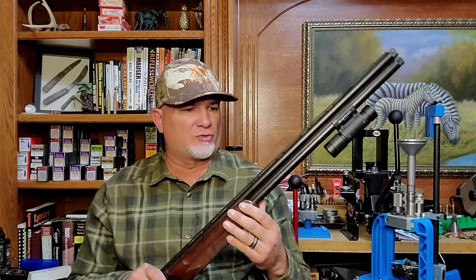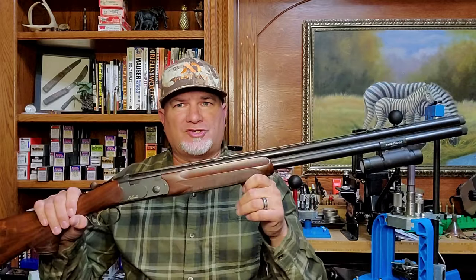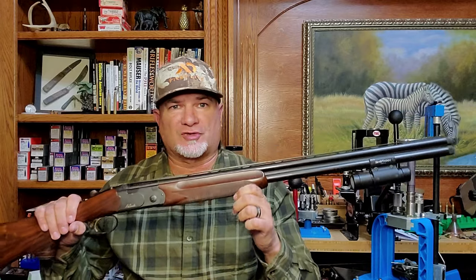To demonstrate the differences in muzzle rise between the top and bottom barrels, I'm going to shoot this 20 gauge Beretta 686 in the free recoil position from the bench.